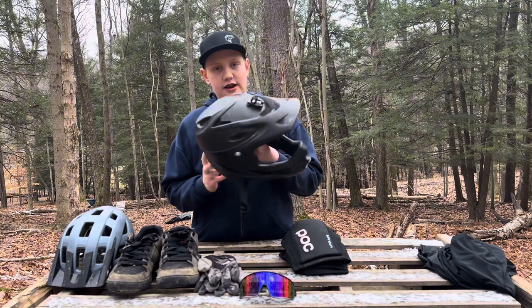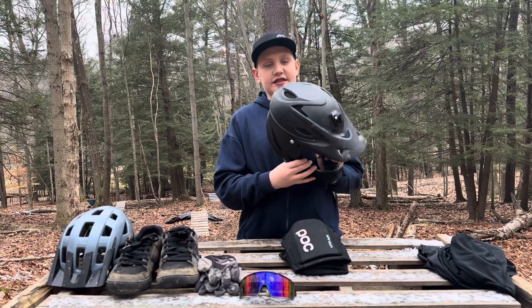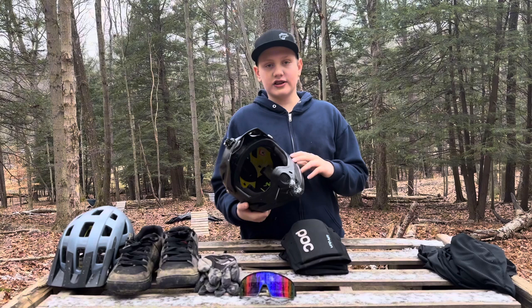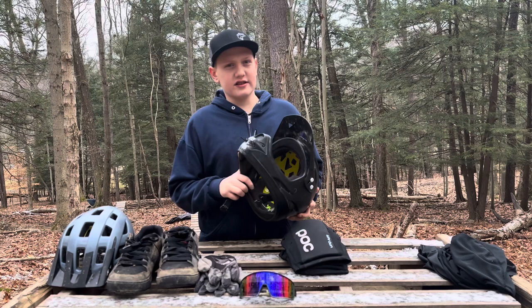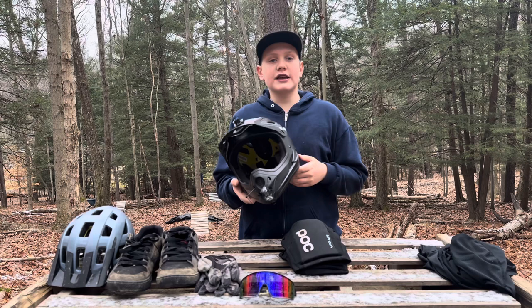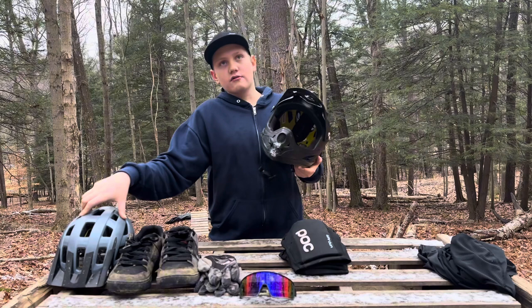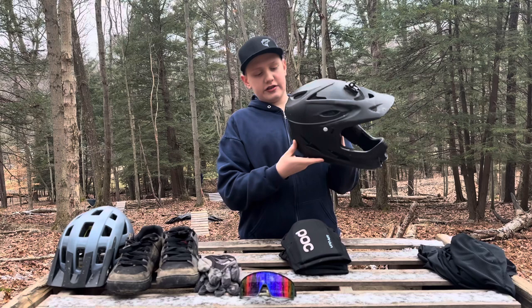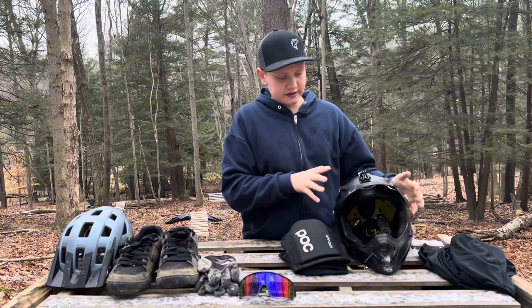I do not mind wearing a full face — what you get out of it is well worth any uncomfortableness. This cost around $130, though I think I got it on sale for about $90. It's a good helmet for the price. I'll probably end up getting something nicer soon, like a gyro-style one that goes just down the side, and I might end up getting a POC full face too. The only thing I don't like about it is it doesn't have a little adjuster knob on the back — but otherwise, good helmet.